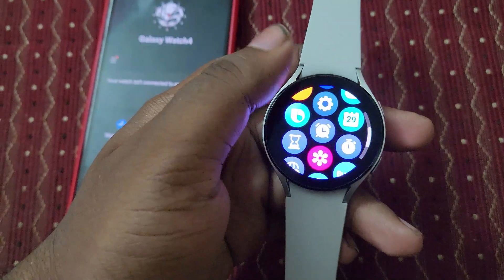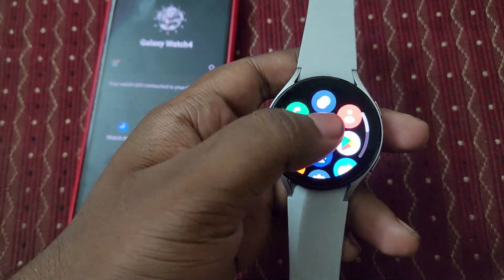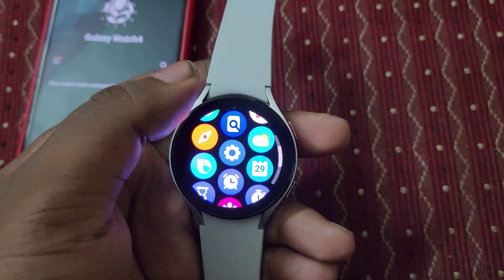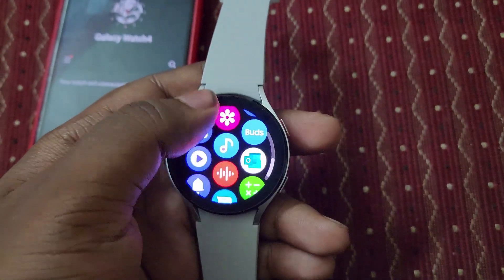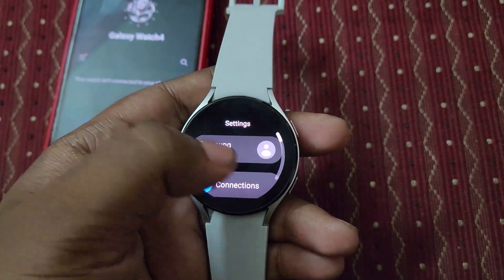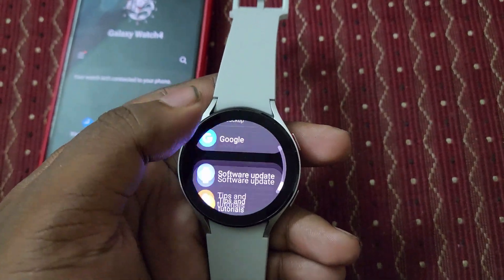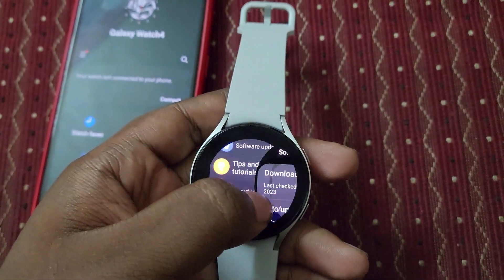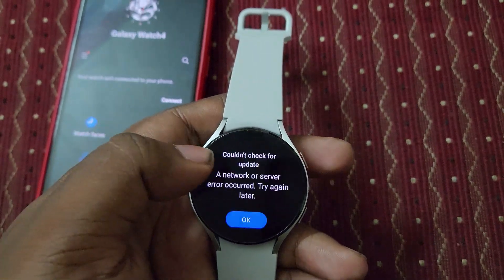Now it's time to open it up. Let's see — there are no changes that happened anyway, but the software got updated. There's no changes in the UI, same apps, same UI only. Let's go to Settings and then go to 'About Watch' to see the software update properties installed.